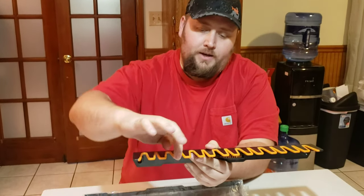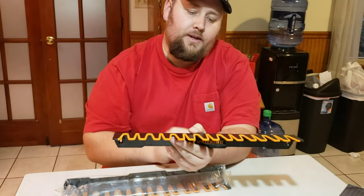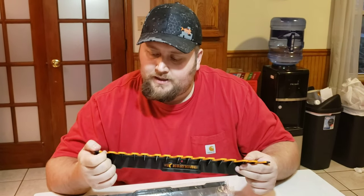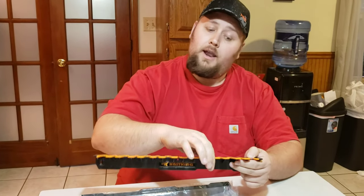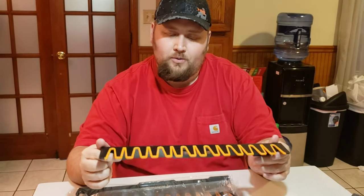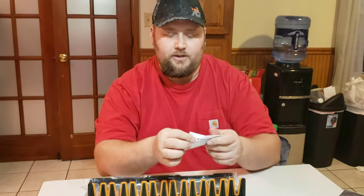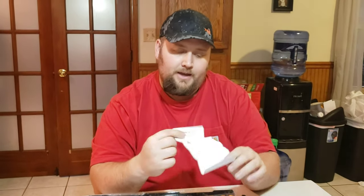Check out those molded V-shapes — that's what's going to hold onto your rod and keep it in a safe position so you can store your poles vertically. The material is slightly flexible but not a lot, so it's pretty sturdy overall. Like I said, the two-pack came with the hardware and a little instruction booklet.